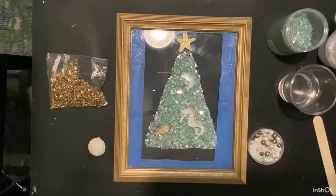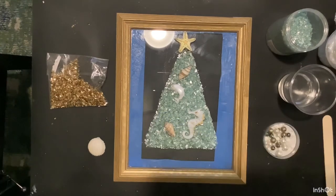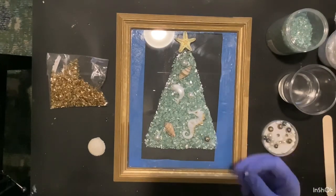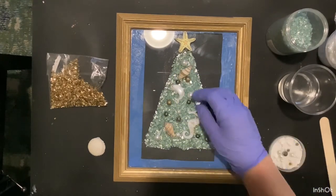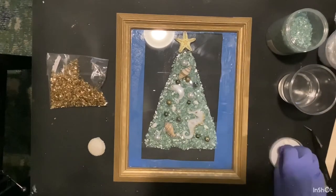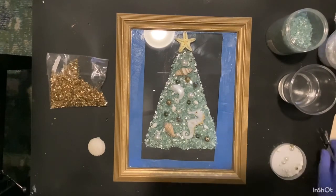Now I'm going to lay down my two resin pieces — the seahorse and the dolphin — and some shells. I'm also using some jewelry beads that I had: just little pearls, white pearls and green pearls. I had some gold metal bead pieces, and I put those in there also. I had these little shell beads, which I just put in there, and I put them all around. Once I get everything placed where I want it to be, then I will start putting the resin on.